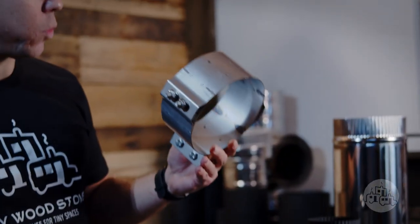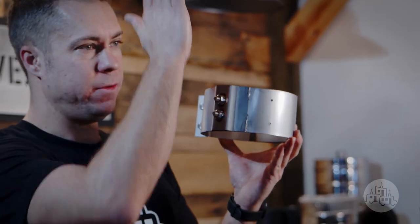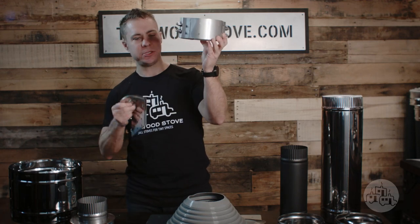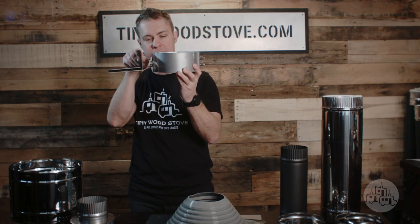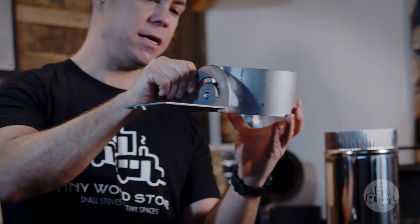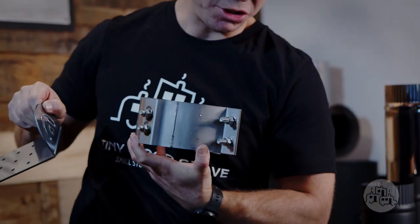Next up is our roof support bracket, and this is what secures the chimney to the roof. It carries the weight vertically and laterally as well. This thing has two little legs that bolt onto the side, and it can be mounted on the top of the roof or the underside of the roof. It goes over the insulated pipe and then cinches down.